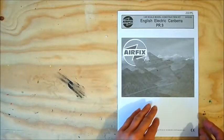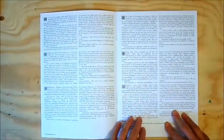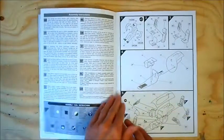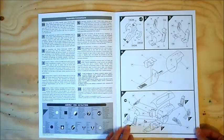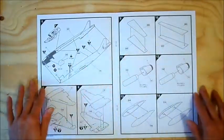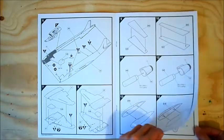Let us see first the manual. First of course some instructions. Then as usually the start of the cockpit of the pilot. There are not so many details on it, not so many special parts, but I think it would be nice to build it.